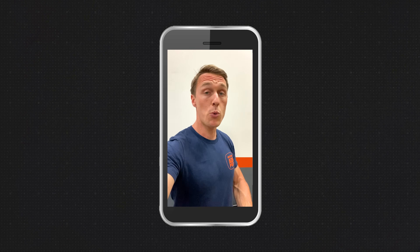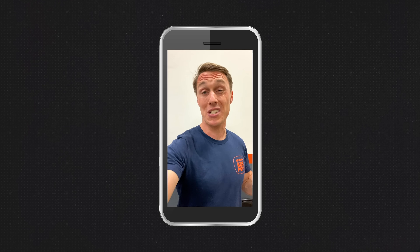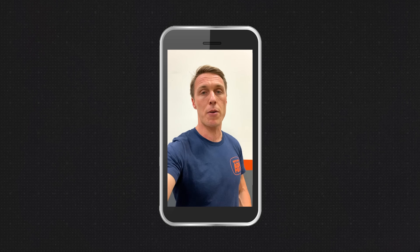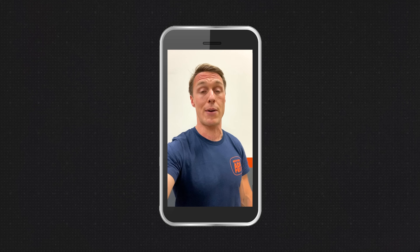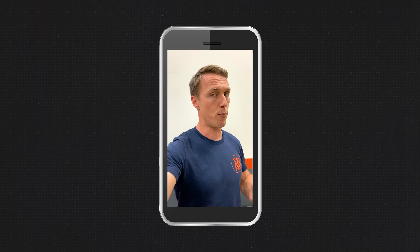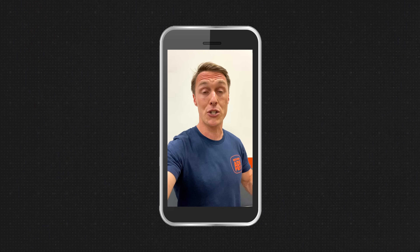Thanks for watching this episode of the Shop Manual. I hope you enjoyed it and learned something. It's a huge privilege to be able to teach people about motorcycles so they can understand and work on them better. The Shop Manual is produced with funds when people like you make a purchase at Revzilla, so if you want to support the show, support Revzilla. For more motorcycle content, written reviews, and news, head over to Common Tread where we're constantly publishing new content.